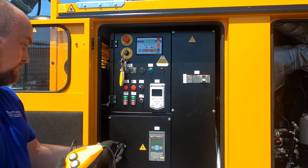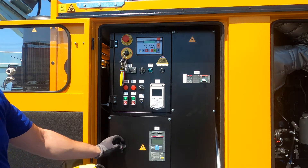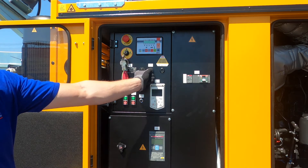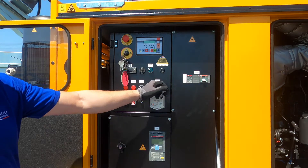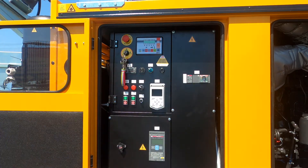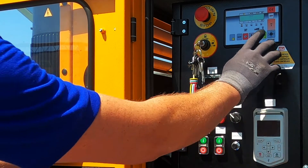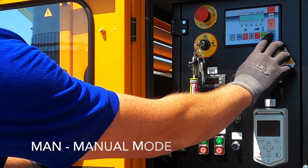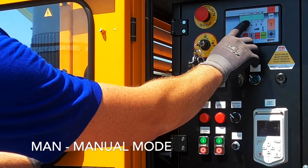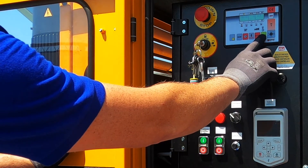First we remove the remote control. Second, we switch off the electrical winch and then we switch on the general switch. Now we will use the manual mode, so we choose the mode manual. Then we turn on the engine.